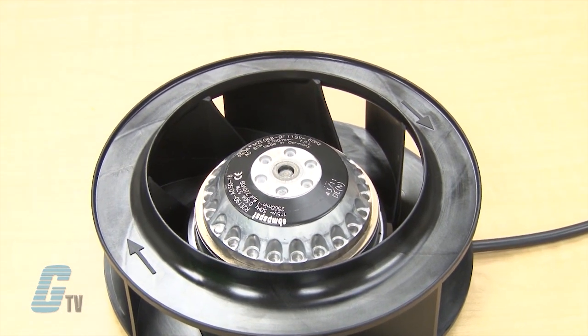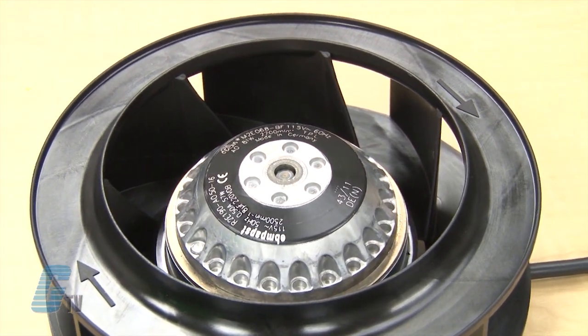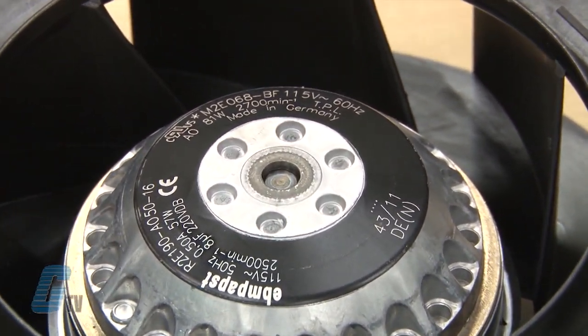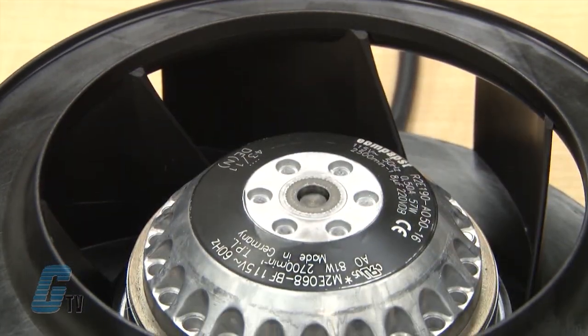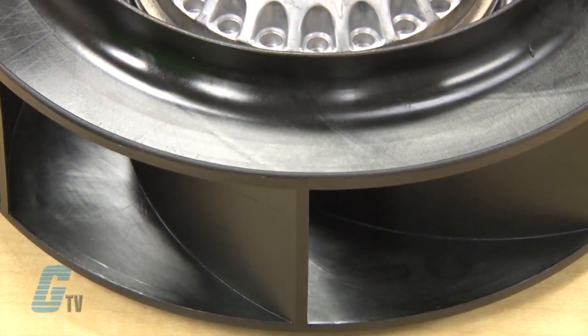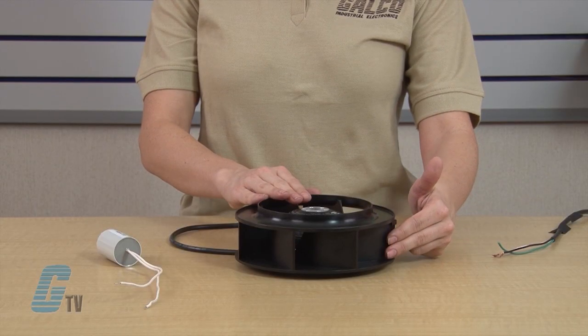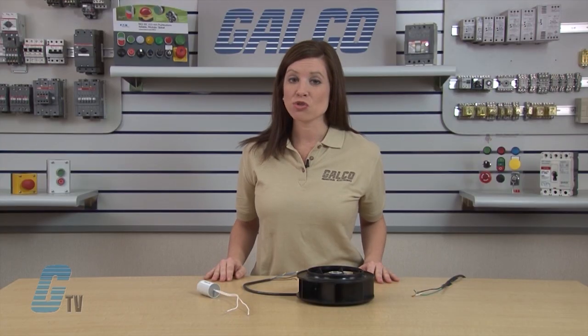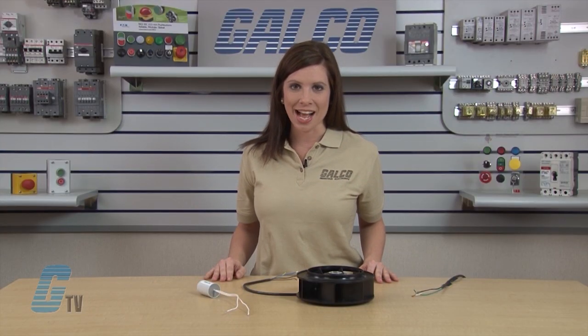This particular model is a R2E190AO. It is 190mm and can come in either 115 or 230 volt AC units. It is UL listed as well as CSA and VDE approved. The material of the impeller is plastic PA6 and is insulation class B. The R2E190AO series have backward curved centrifugal blades that spin clockwise, and the blades are extremely long and highly resistant to dirt and dust.